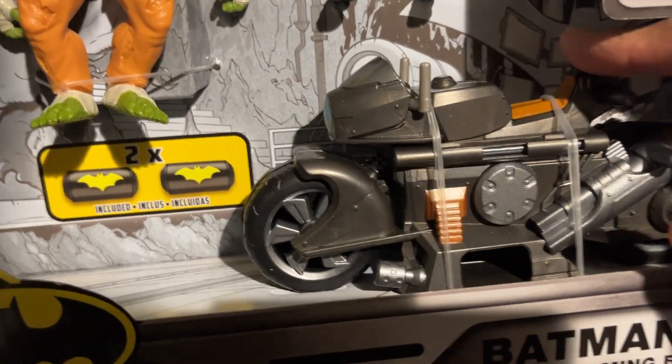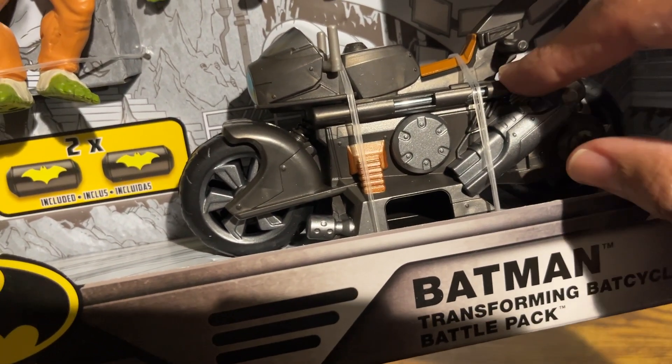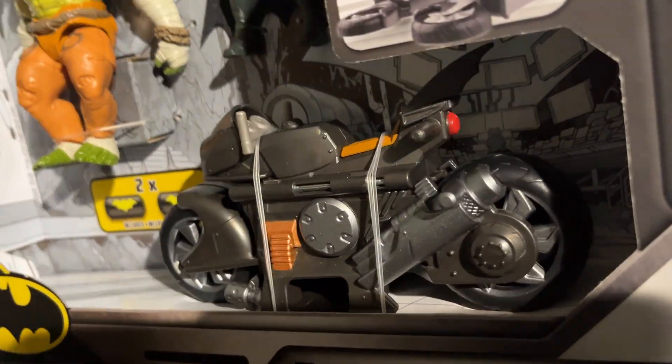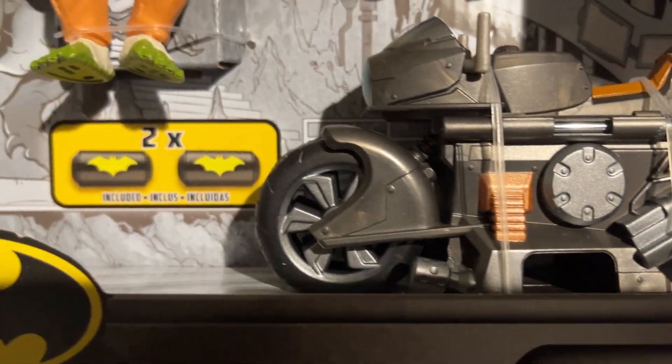You can also see here the really cool Bat Cycle with all its detail. You can see what it looks like on the side — this is what it looks like inside its packaging.